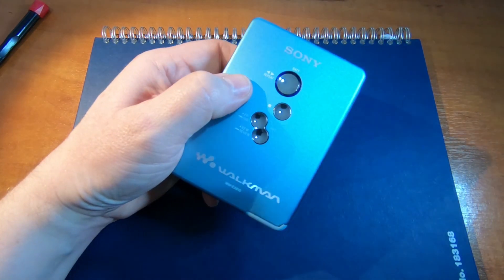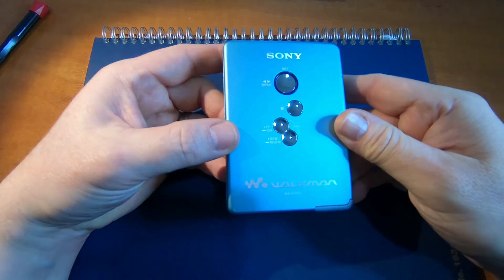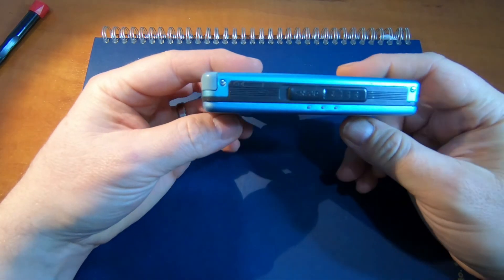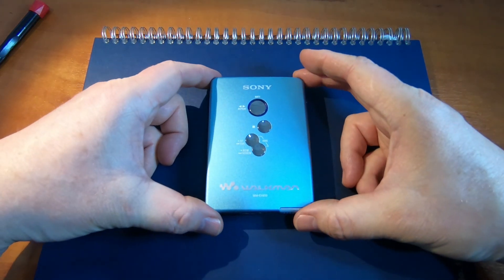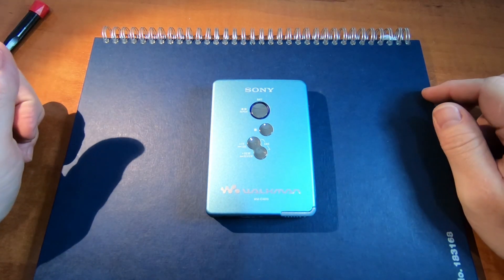Well, that's good. This is all repaired now. It looks as though it was just those two faults — the power supply and the belt — so this is back to working condition. I hope you found this video interesting. If you like it, give me a like. Thanks for watching.